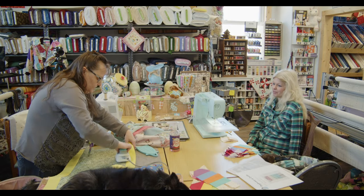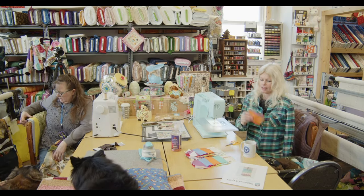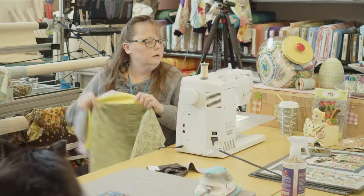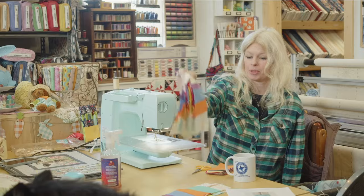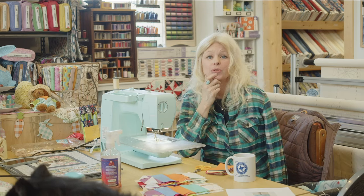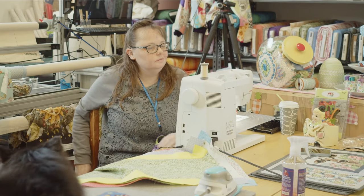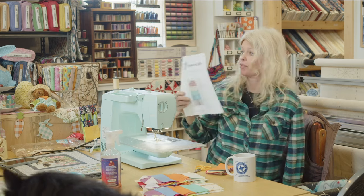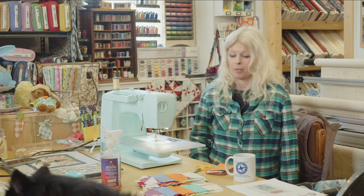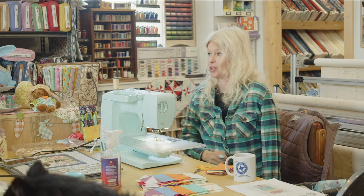Did you guys make any progress on your projects? Oh yes — I got all my popsicle pieces paired up. I've got quite a few popsicle pieces made. Everybody should stay tuned and see what our finished projects will be. This is a really easy project — it's the Daydreams of Quilts free pattern. Super simple — a jelly roll and some background fabric and you can make a fun quilt. I can't wait to show it off when it's done.